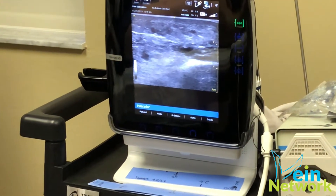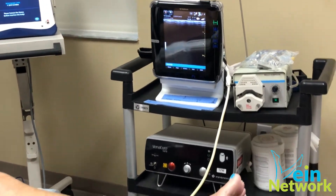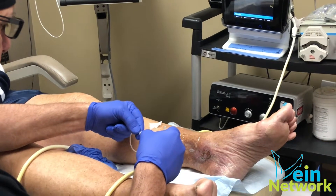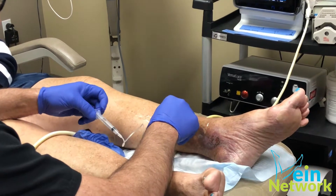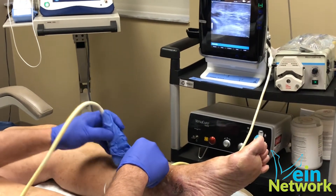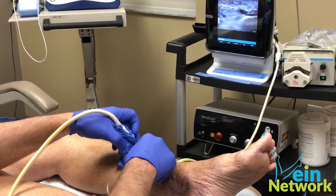You put a needle into the vein right there. Now the needle's in the vein. I'll aspirate it. I'm going to make sure the needle is actually in the vein — it needs to be in it, not just near it.